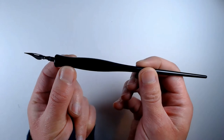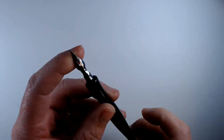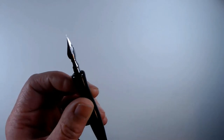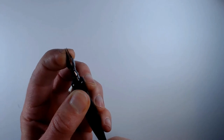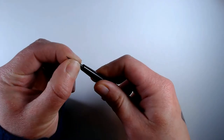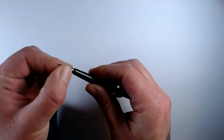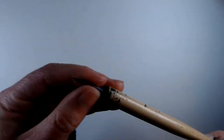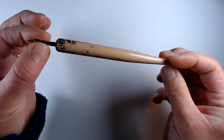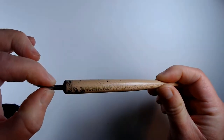A nib pen is made of two basic parts: the handle and the nib. The nib is a small metal piece that is specially shaped to pick up, hold, and distribute ink. They come in lots of different shapes and sizes depending on the quality of line they produce and amount of ink they hold. The nibs are sold as separate pieces and are replaced as they wear out. There are a few standard sizes of nibs and handles, so you can mix and match and be pretty sure of them fitting together.